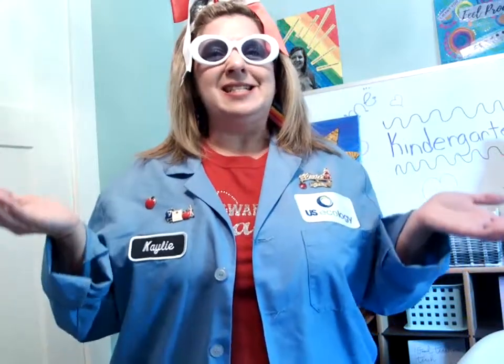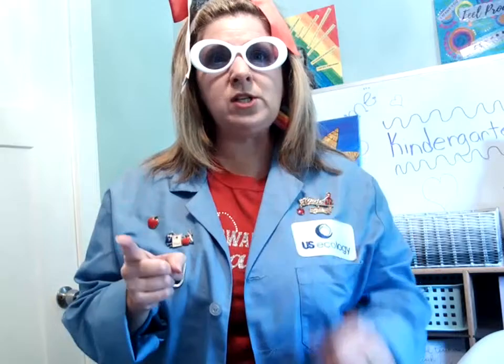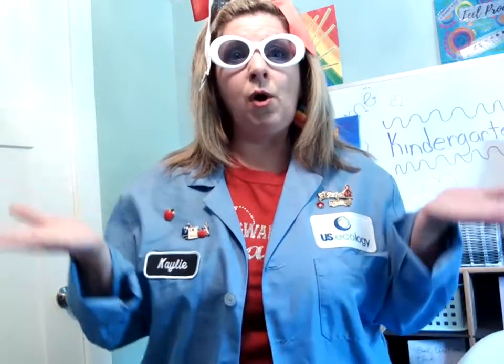So today for our science lesson, what I'm wondering is: can I make two different boats out of tin foil, and I wonder which one of my boats will hold more objects?